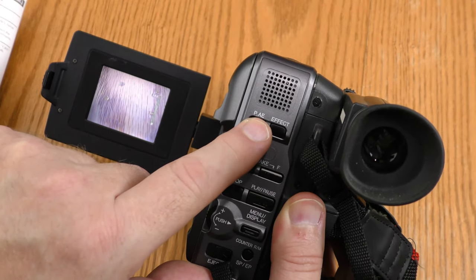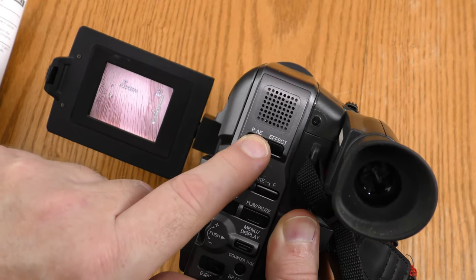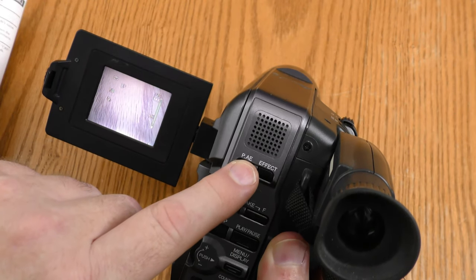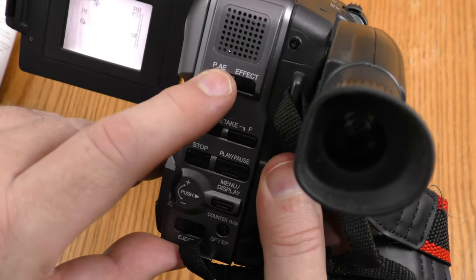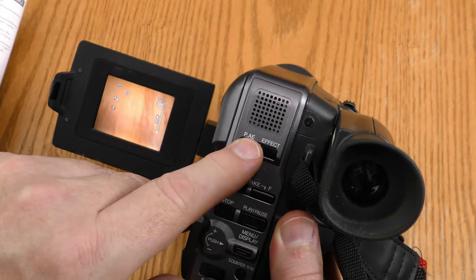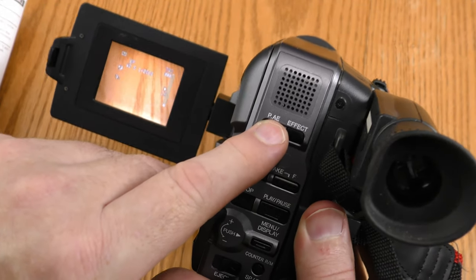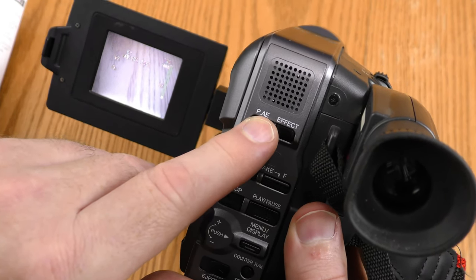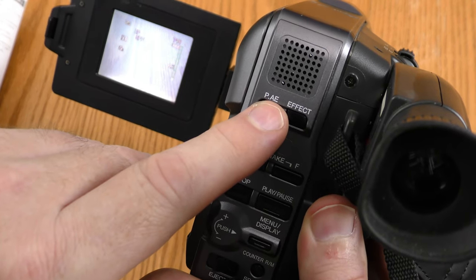The PAE button offers other menu items. Sepia is an old movie look. Sports is a fast shutter speed. ND is neutral density — it just darkens the shot. Fog increases the black level, making it look like you're in a fog. Twilight is good for shooting in the dark, like fireworks. One two-thousandth is an even faster shutter speed than sports. Negative makes everything negative. I leave it off.